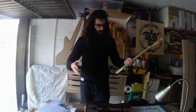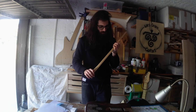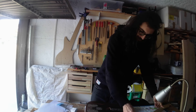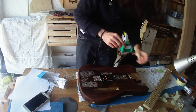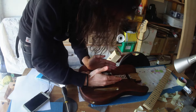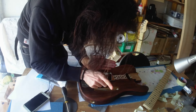I did everything that I need to do on this build to finally glue them together. But there is just one last thing to fix on the body first: I need to put the bridge back in place because I moved the bridge slightly in this direction.